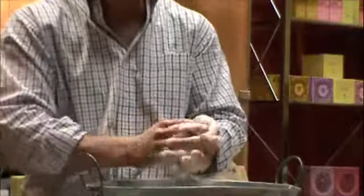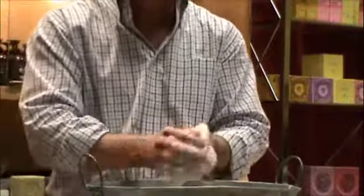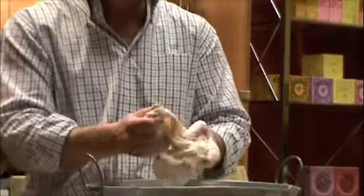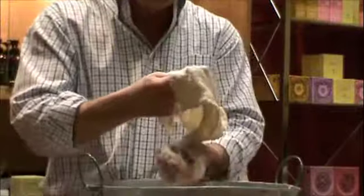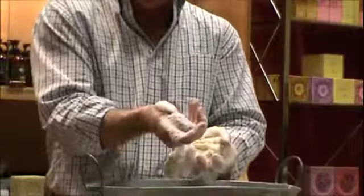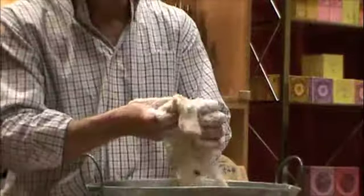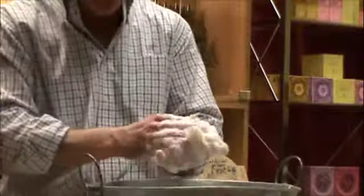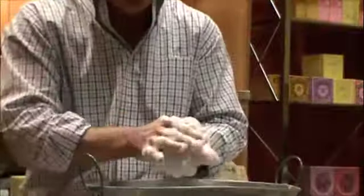Now, you'll notice I'm getting a good slag media — what we call slag — coming off the hard soap primer. I'm using water and the hard soap primer to produce what is called slag. This is slag right here; it's a very famous term in method shaving. It's your basic mother's milk, if you will, of method shaving — it's the primordial soup of this whole system.